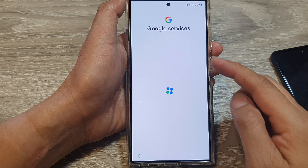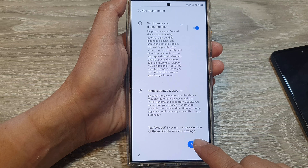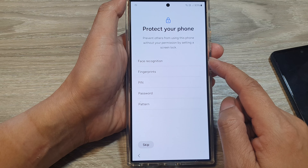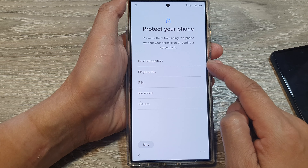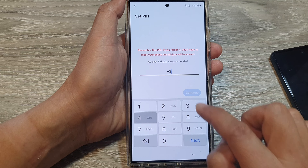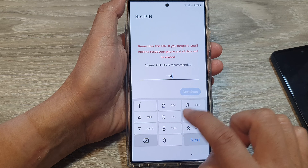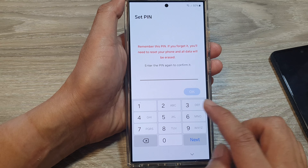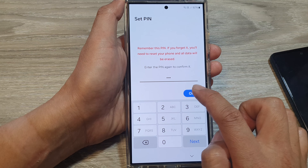If you don't have anything to restore you can skip and go ahead. Tap the Accept button. Here you can choose to set up a PIN, password, pattern lock, face recognition, or fingerprints. I'm going to select PIN. Put in your PIN, tap Continue, then tap 'Use anyway' if your PIN is too simple, then enter the same PIN again to confirm and tap OK.